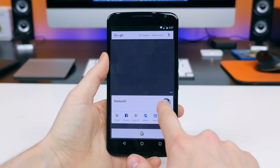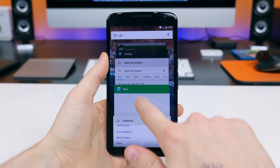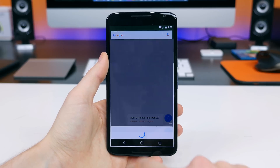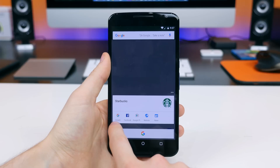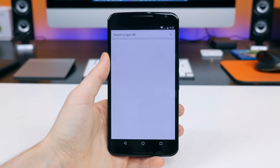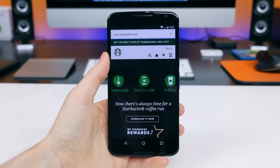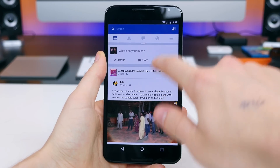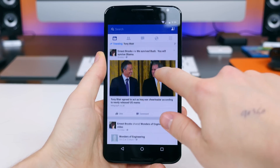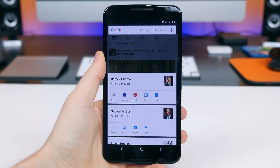Say you get a text message from someone wanting to meet at Starbucks — you can just hold down the home button to activate Google Now on Tap and all sorts of information will pop up. You can do a Google search, search YouTube, or go directly to the Starbucks website. It'll even deliver the closest Starbucks location with options to navigate there. This works everywhere — whether it's a tweet, a Facebook post, or a news article — it pulls the most relevant information based on whatever you're viewing.